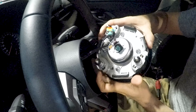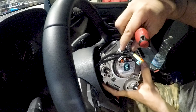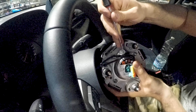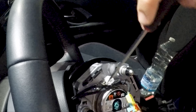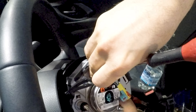Always put your left hand between the airbag and the steering wheel while you work, because you risk scratching the steering wheel. This is the white faston, which has to be unlocked by unlocking a little clip.